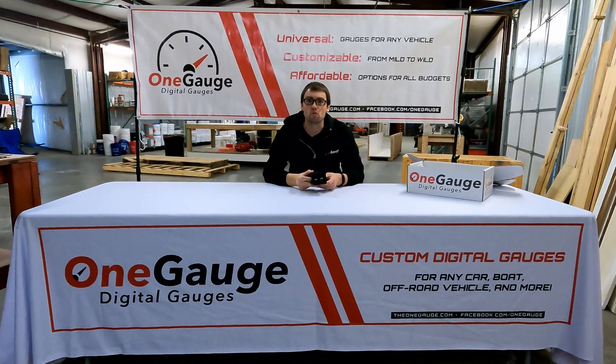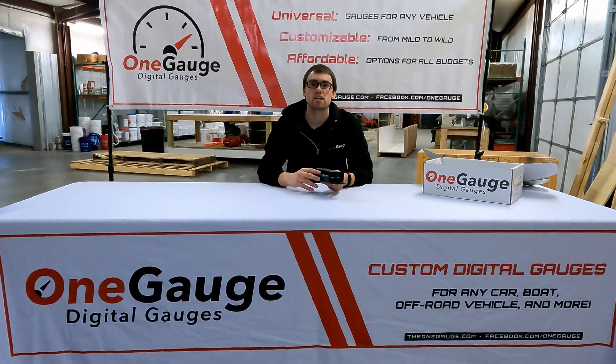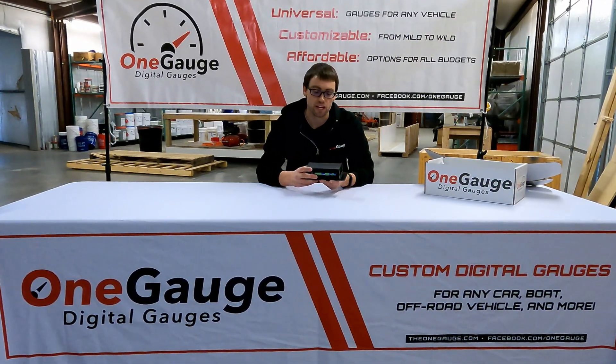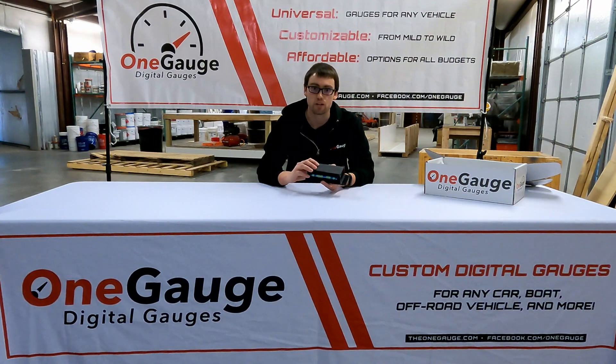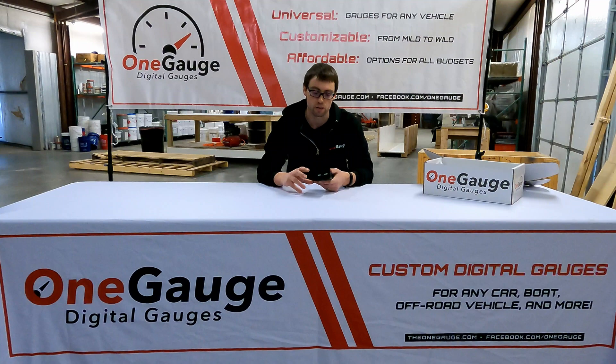Hey everybody, welcome to part 2 of the OneGauge video series where we go over all the features, the benefits, and an explanation of everything that OneGauge can do. Today we're going to be talking about the OneGauge Hub, go into a little bit more depth than the overview video, and explain the different inputs, outputs, and options and features of the OneGauge Hub.